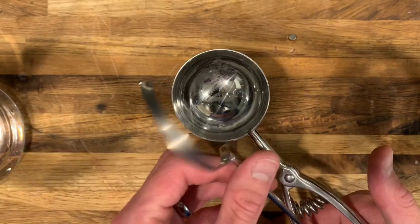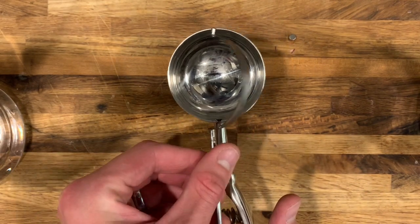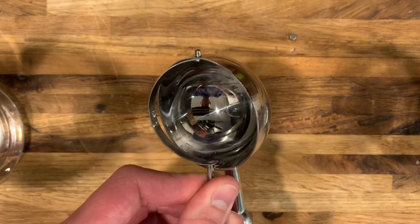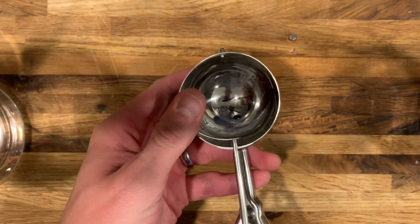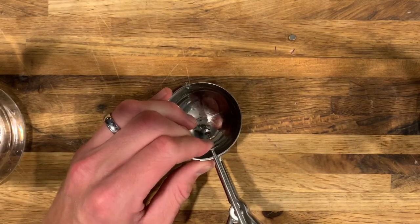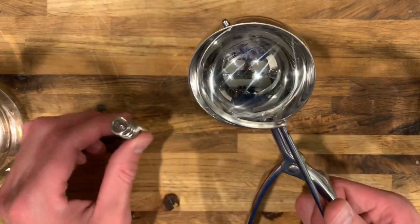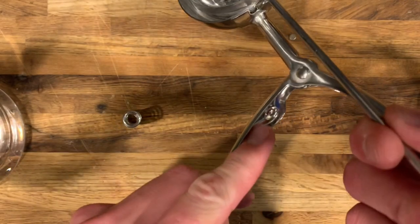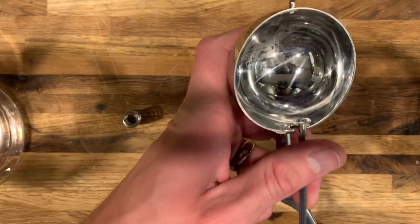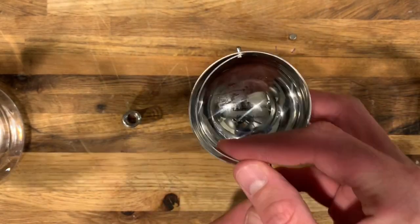When you line this up, you want it aligned on the right side of your cookie scoop. The reason for that is because if you do it on the wrong side — while I get this back in there — also, while you have this apart, the spring might pop out on you. If it does, no big deal, it just goes right back into these buttons — that's an awful name for it, but that's what I'm going to call them.